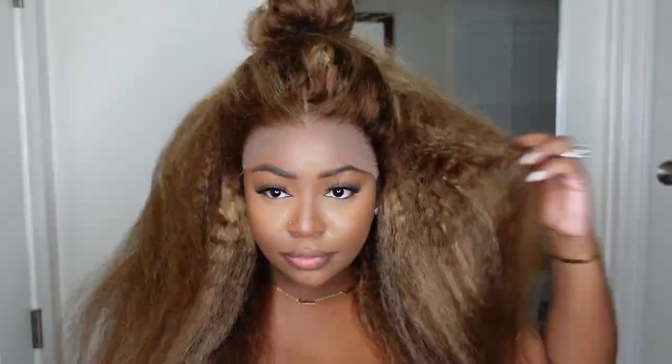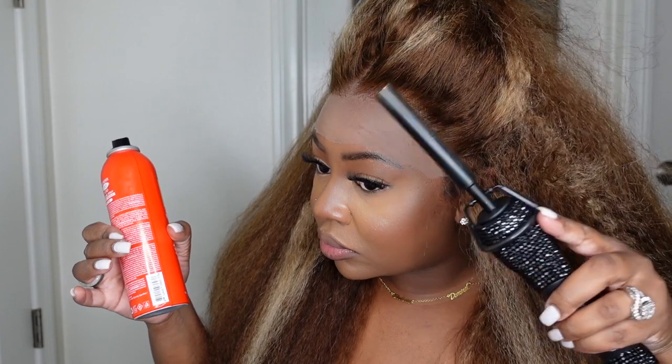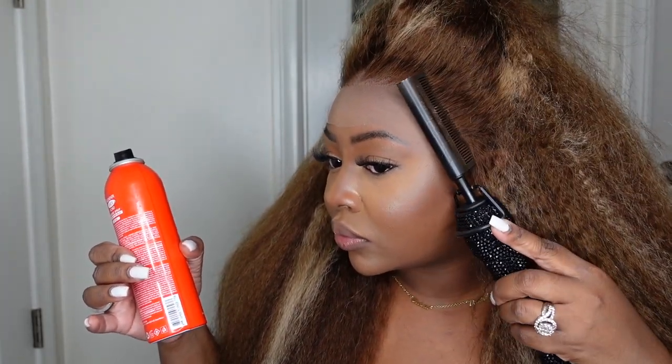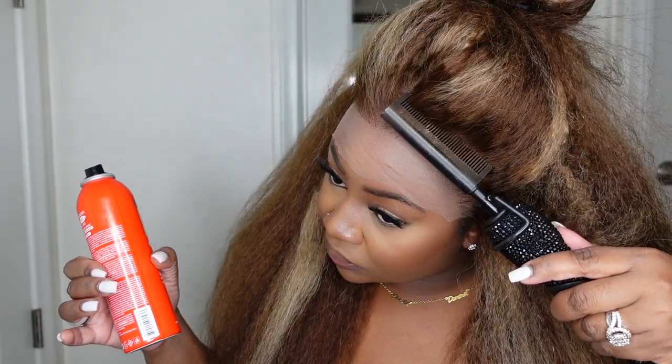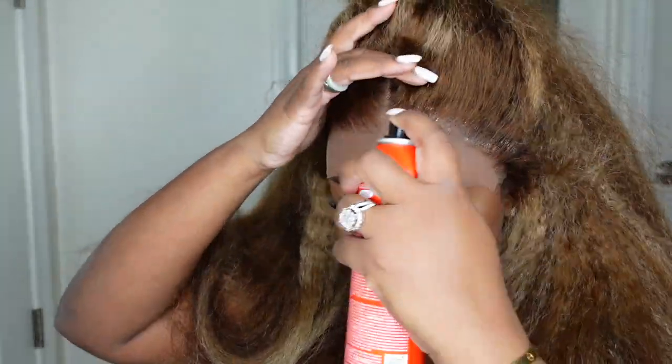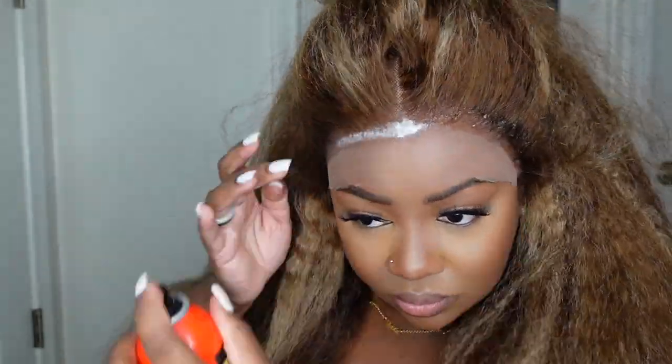Now we're going to start the install process. I went ahead and made sure the hair was pulled back. I also straightened out the hairline with my electric hot comb. For me, this step is essential because when the hairline is super straightened and those roots are really straight, it makes for an even more seamless install whether you are doing baby hair or not. When the hair in the hairline is frizzy or super curly, it may interfere with that flawless hairline.